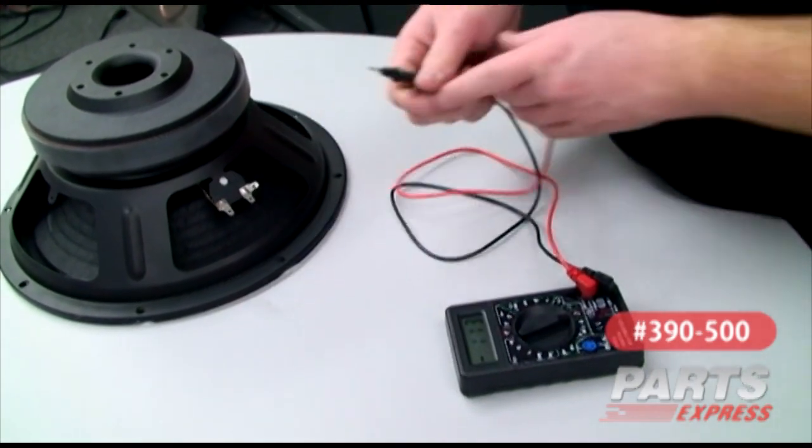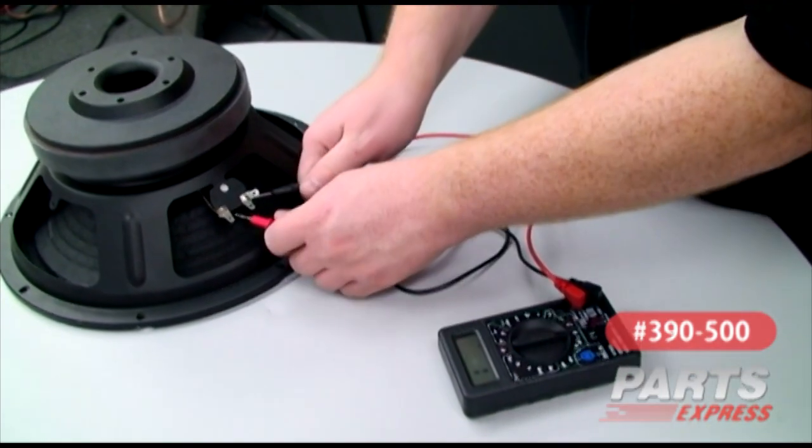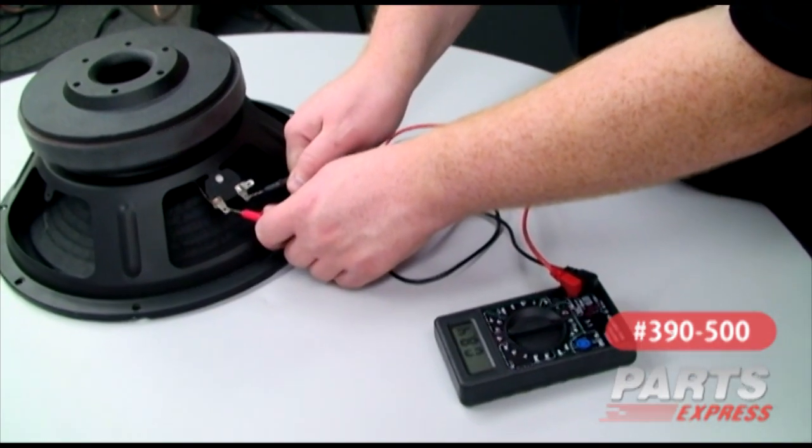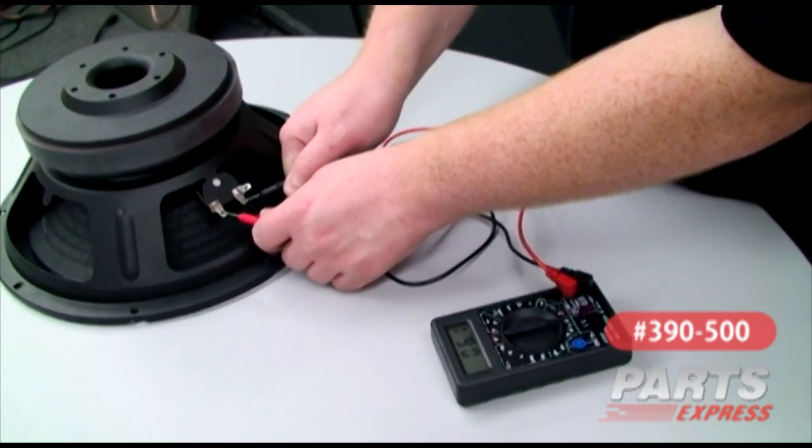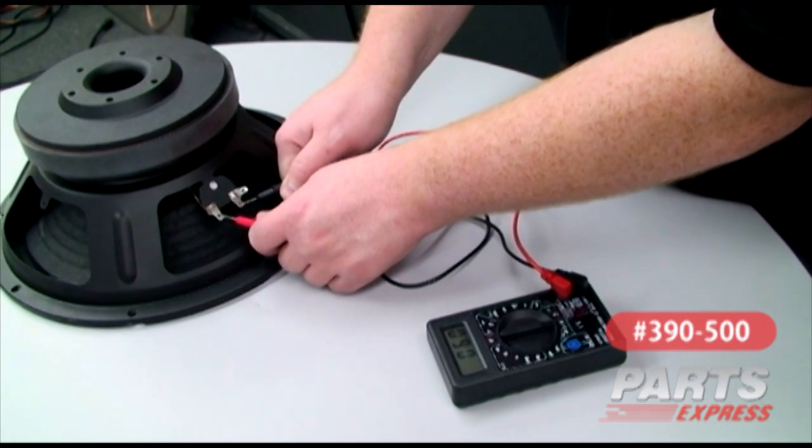This one's good. Or we can check the resistance of the coil — about 6 ohms, right where it should be.